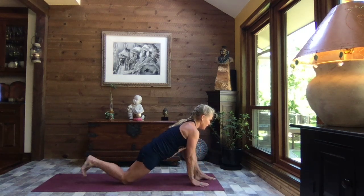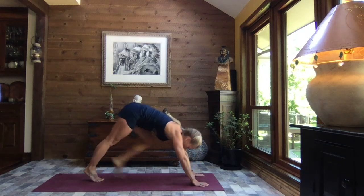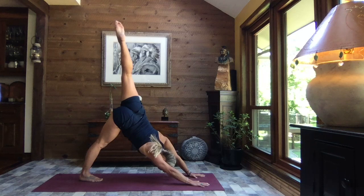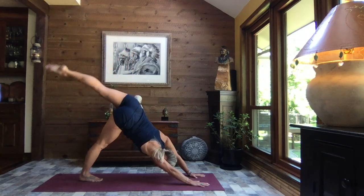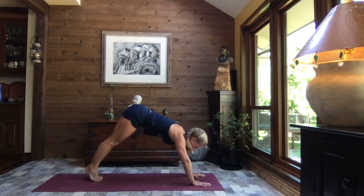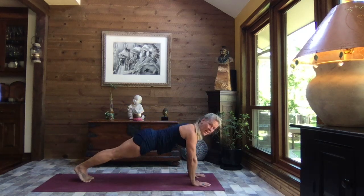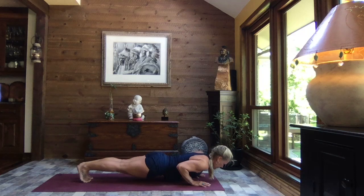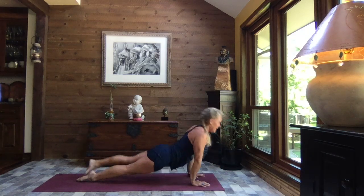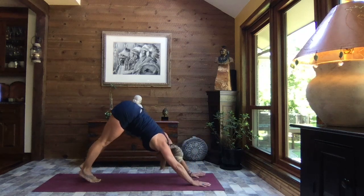Let's do that one more time — exhale, roll it open, and inhale back to center. Hand on either side of your foot, tuck your toes, lift your hips, sweep it back and extend left leg to the sky. Gently release it down to down dog. Inhale it to high plank, crocodile down, press it through up dog, and exhale to down dog.